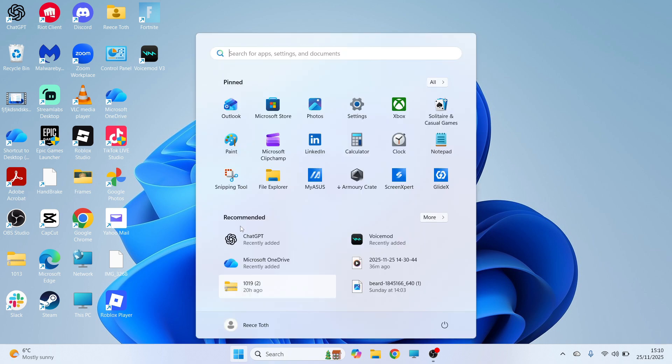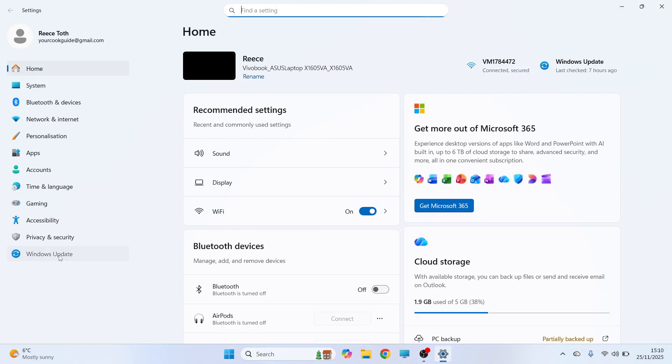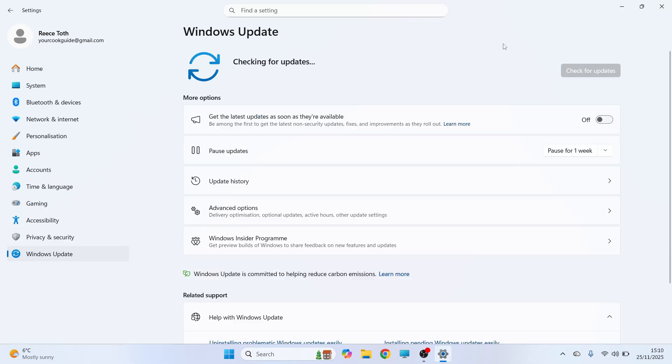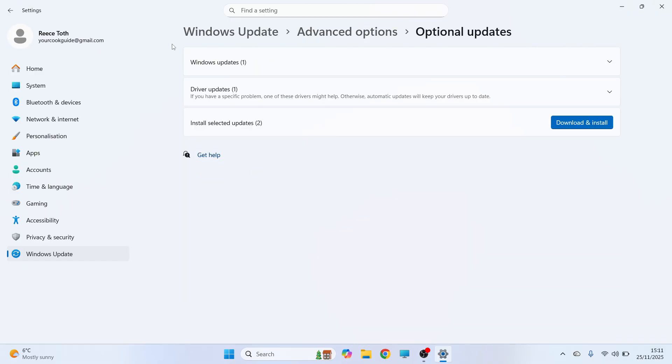If it's still not working then open up the Start Menu, click on Settings, and on the left hand side click on Windows Update. You can then press the Check for Updates button and if there are any pending updates available you'll need to install these now. You can then click on Advanced Options and click on Optional Updates.